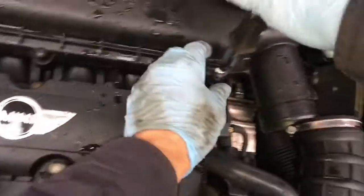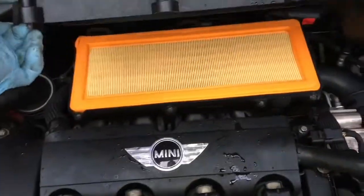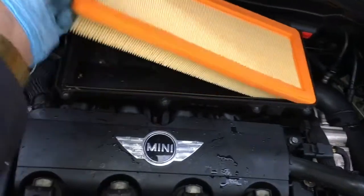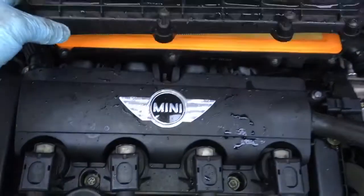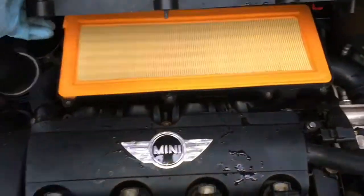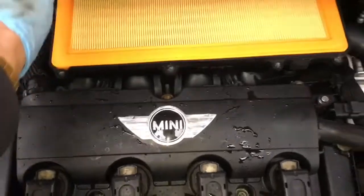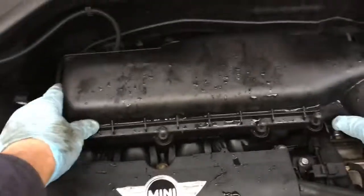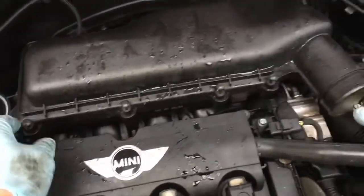There are four of those screws. With those undone it just lifts up like so - pull off the back if you want to take the filter out and change it. It's dead easy. To put it back on again, there are clips at the back that go into these slots, so get it in the right position, tilt it down, make sure the clips are actually engaged, give it a bit of a wiggle so the filter fits in the box correctly, then do up the screws and refit the pipe.